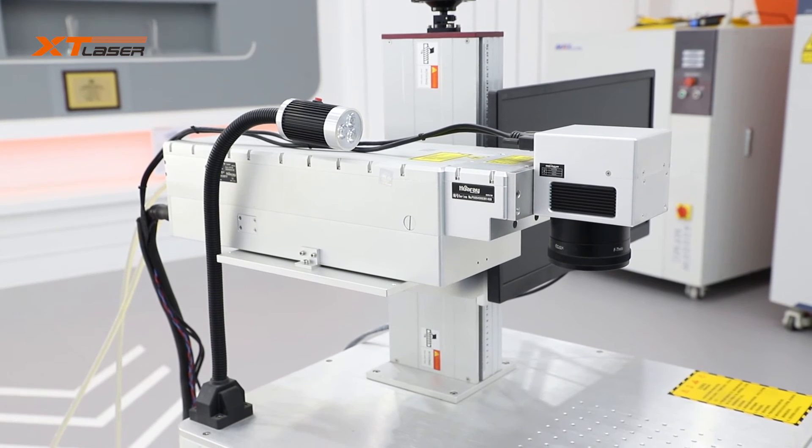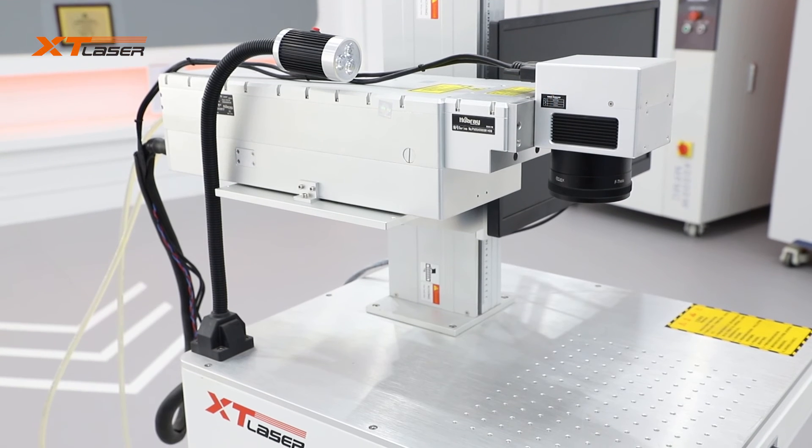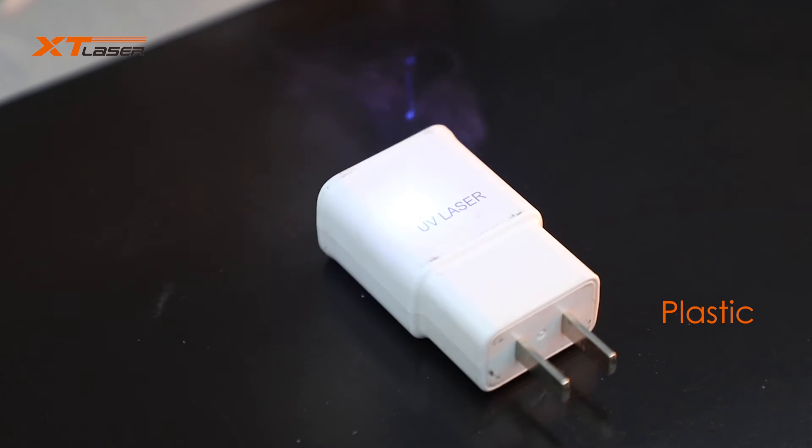Also, its price will be lower and lower. It will replace many traditional marking equipment like inkjet printing machines for food and drug packaging. Its market share will grow bigger and bigger.